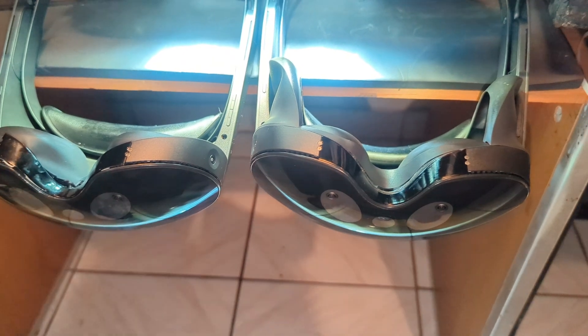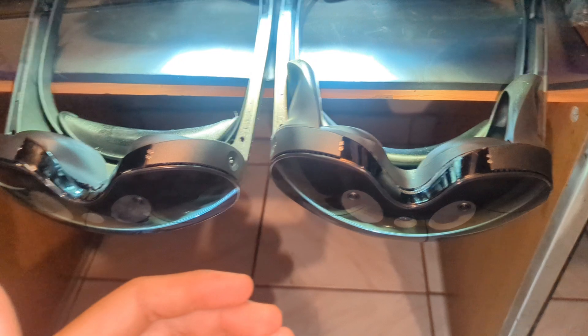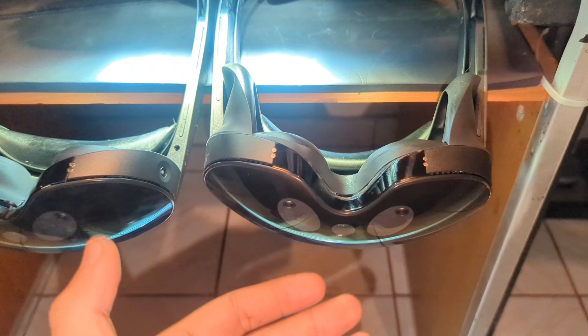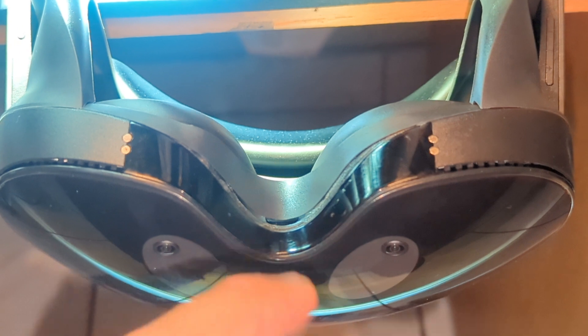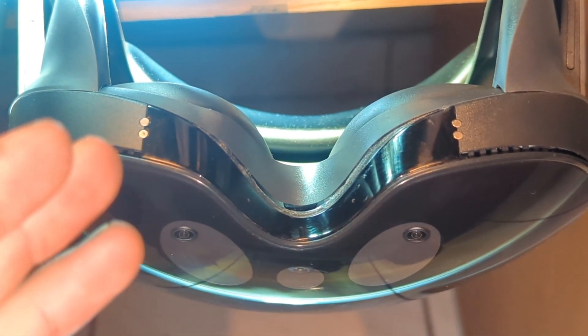Hello everyone. I'm showing you my Meta Quest Pro — one is already broken, and this one is going to the same fate. Sorry for my pronunciation, I'm not a native speaker, but I'll try my best to show you what's going on.